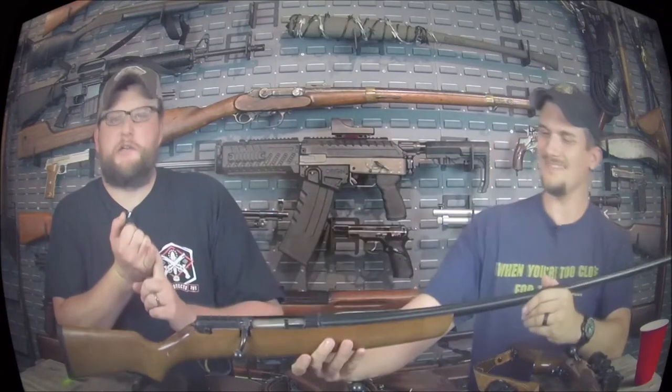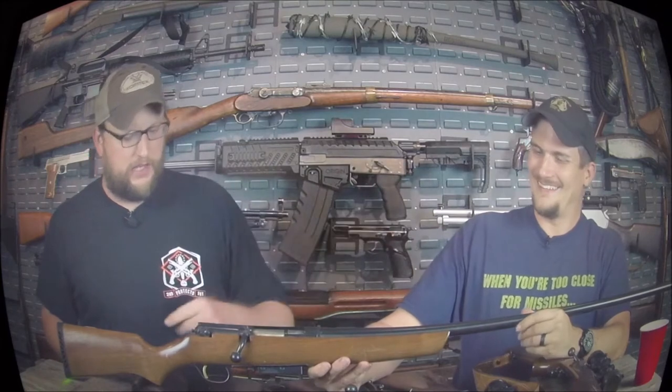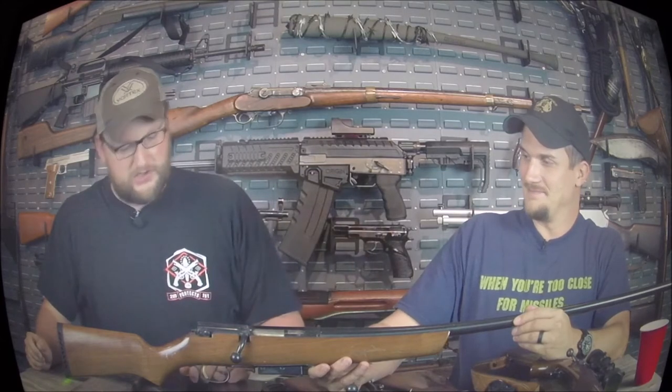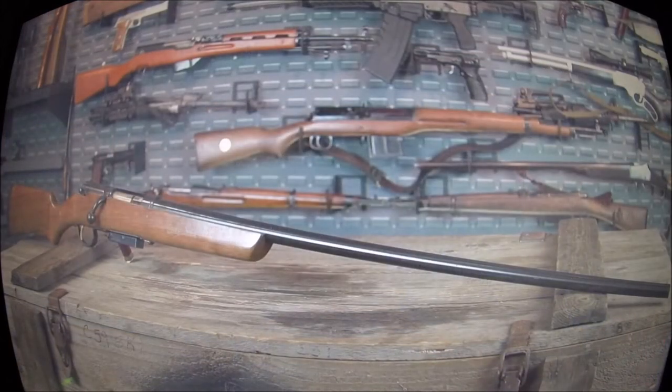For one, it's a bolt action shotgun. It's got this long, huge barrel — I guess you just shoot them point blank, reach up in the air and just boom. This gun's been in my family for quite a while and it's a Marlin goose gun.